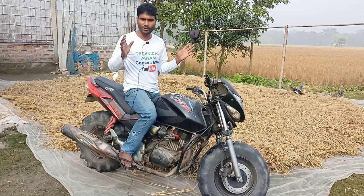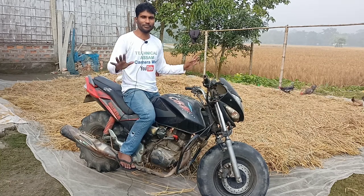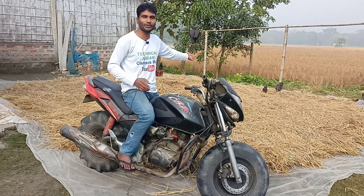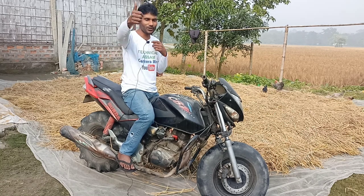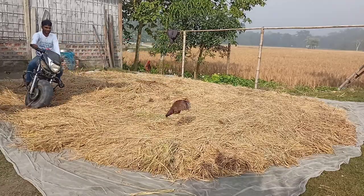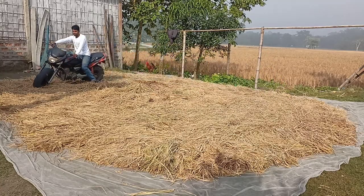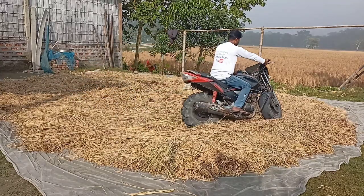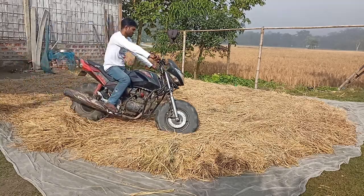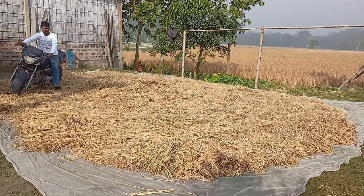Friends, you know that India has been used in the country. Most of us have been used in India. So we have not done it, because we have not done the technical lesson. So we have made a lot of work in the country, and we have done it in this video.